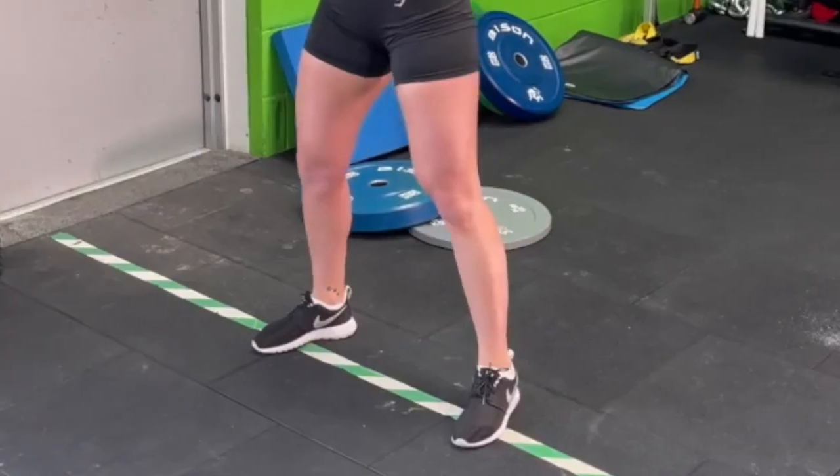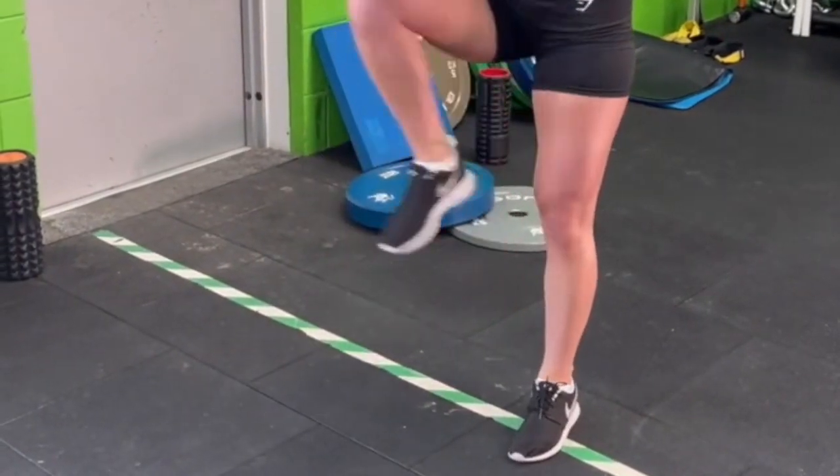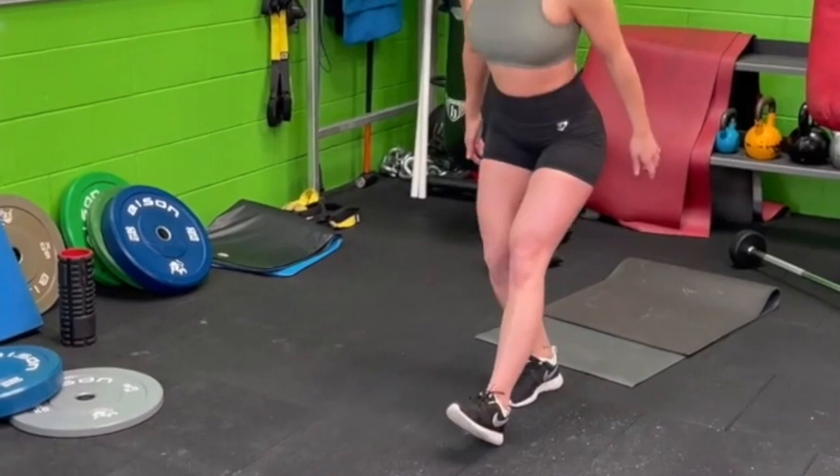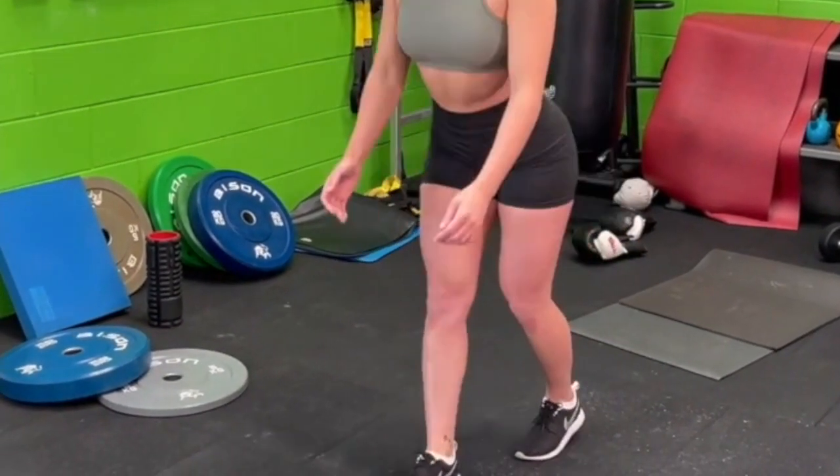Within the maintenance program there's dynamic mobility, stretching, strengthening exercises, and also activation and functional exercises. You don't need to do these every single day — if you can get these done two or three times a week in and around your training, that'd be brilliant. But genuinely, if you've had a groin strain, it's important that you do something to keep on top of it, because the last thing you want is to turn one groin strain into multiple groin strains.